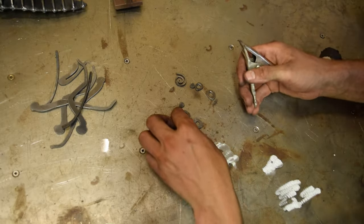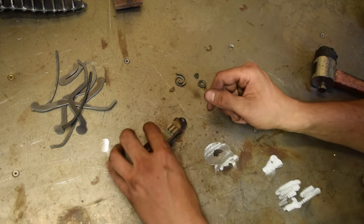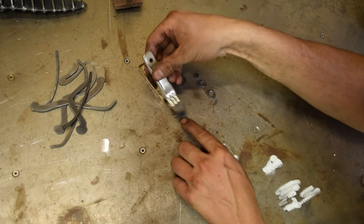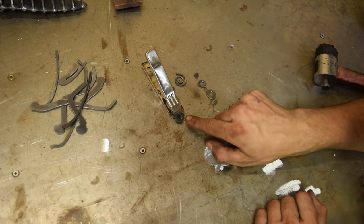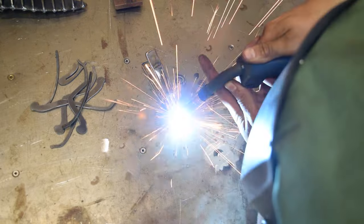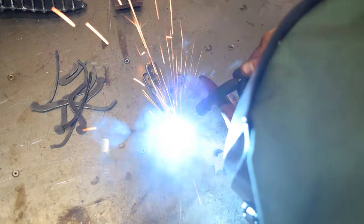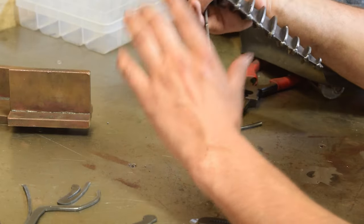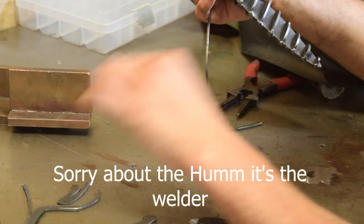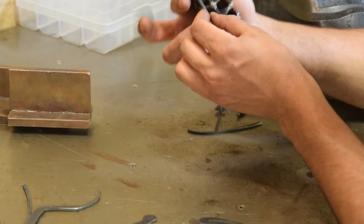We're going to weld up the eyes now — all the holes are lined up and we plug weld them. When plug welding, make sure your heat goes all the way through, and don't weld the clamp on — you can tell that's happened before and it's not nice. In all photos of a monarch butterfly you'll see what looks like four legs, but in fact it has six — they're usually tucked up on the chest, so that's what we're going to do.